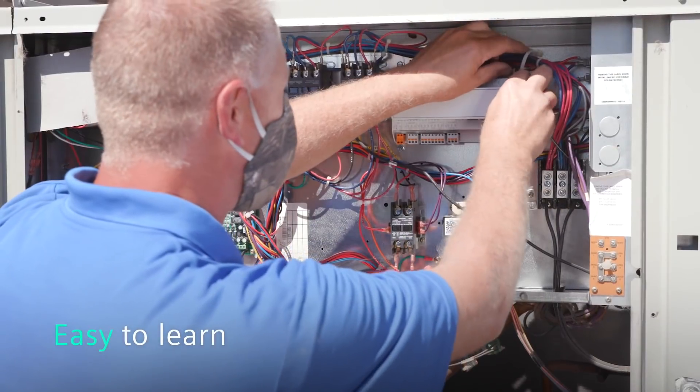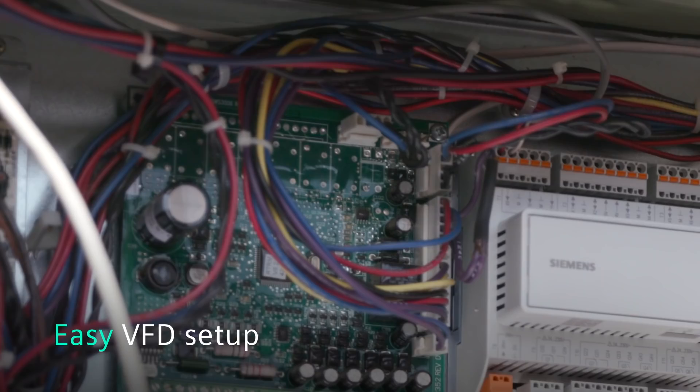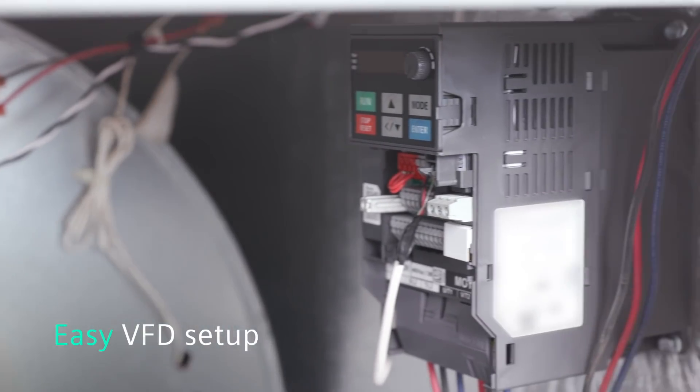In the past I've sat through weeks of training — I learned this in a day. This is a no-brainer. There's about 5,000 points on a VFD; they get crazy. I had one, I clicked one button, and I was done.